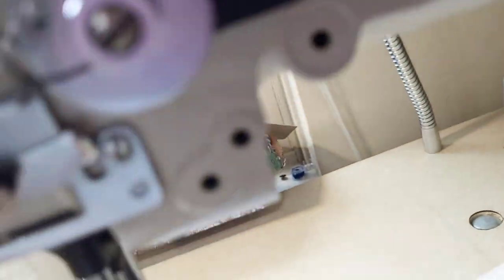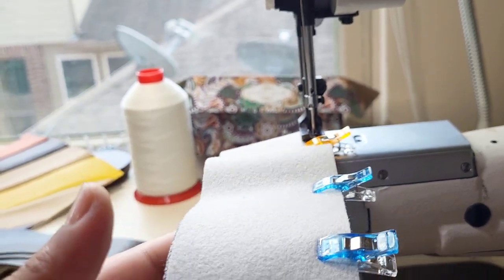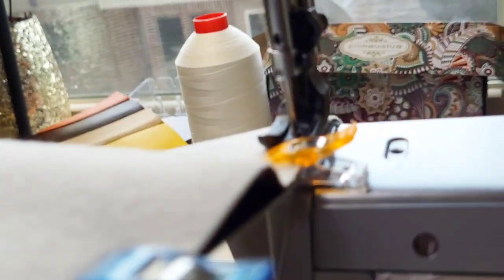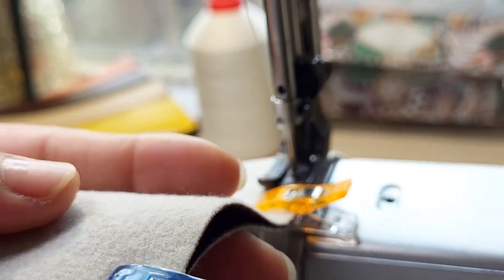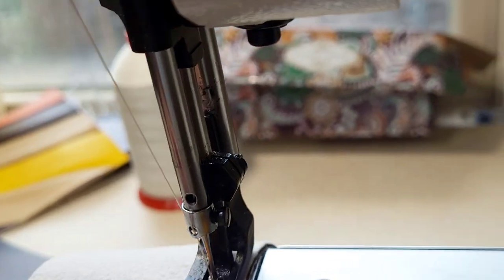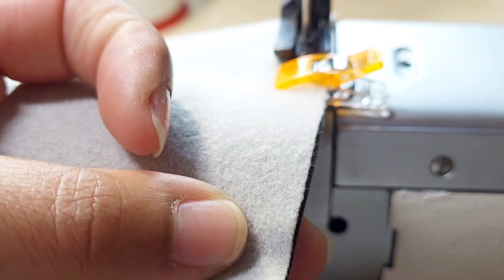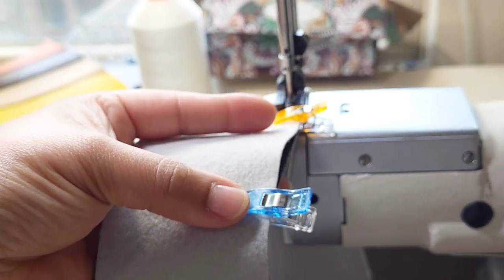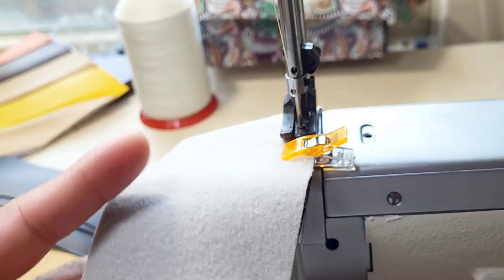Okay, quick note. If you're using fabric that has a little bit of stretch to it, it can start to lift up. And do you see right there where it's starting to lift up? If you keep letting that go, it's eventually going to warp it where it may wind up being a little bit to the side. So as I'm going, I am just taking out the clamps that I have there and repositioning them so that that won't be an issue.